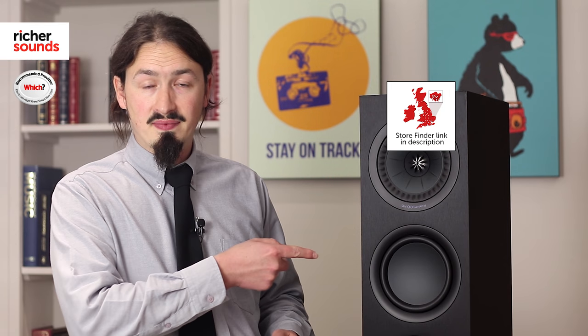Unfortunately you can't really hear that just by watching a YouTube video, so if you contact your local Richer Sounds store, we'll be able to arrange for you to come in and have a listen for yourself, and advise you on which speakers are best for you. To find your local Richer Sounds store, please click the link here. If you enjoyed this video and you're not already a subscriber, please click here, and if you found the video useful don't forget to give us a thumbs up — thank you very much for watching.